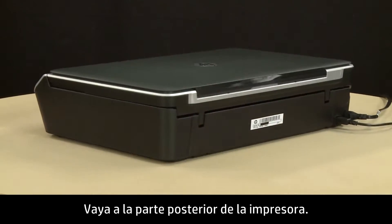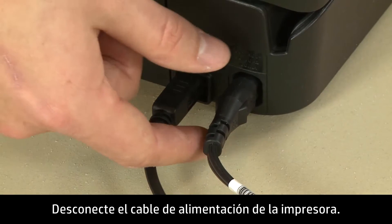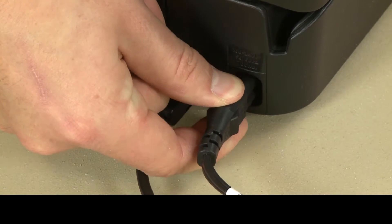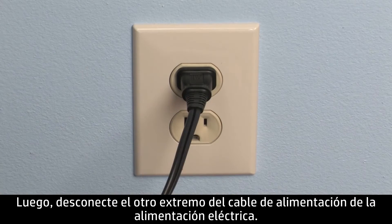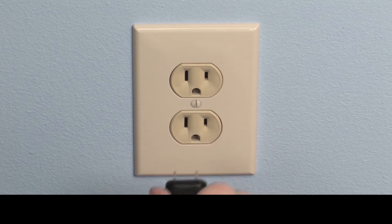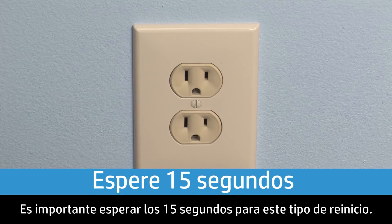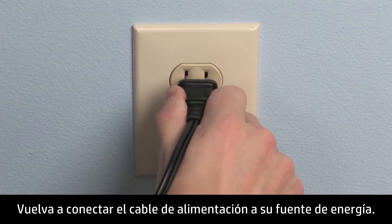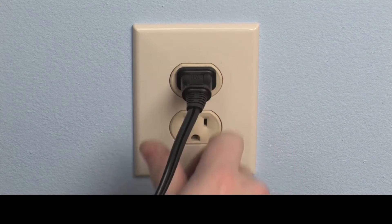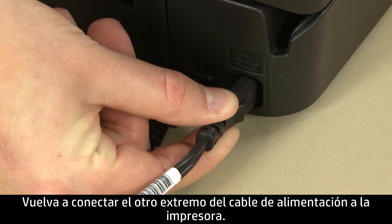Turn to the back of the printer. Disconnect the power cord from the printer, then disconnect the other end of the power cord from its power source. Wait 15 seconds — it is important to wait the full 15 seconds for this type of reset. Reconnect the power cord to its power source, then reconnect the other end of the power cord into the printer.